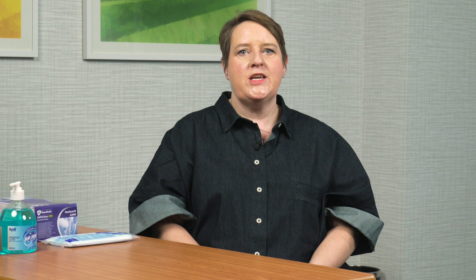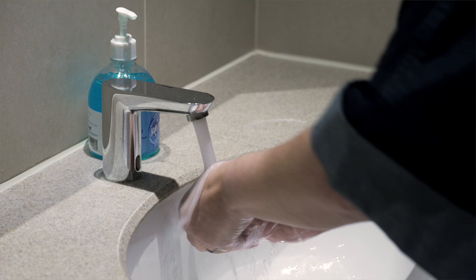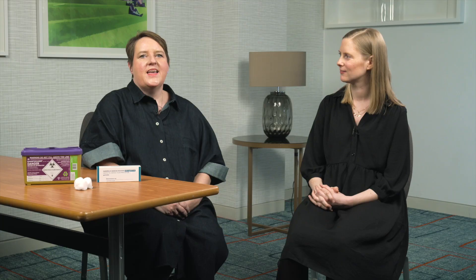So let's start with the first step: preparing yourself for the injection. Do make sure you leave yourself plenty of time to do your injection. We're going to start by washing our hands thoroughly with soap and water.